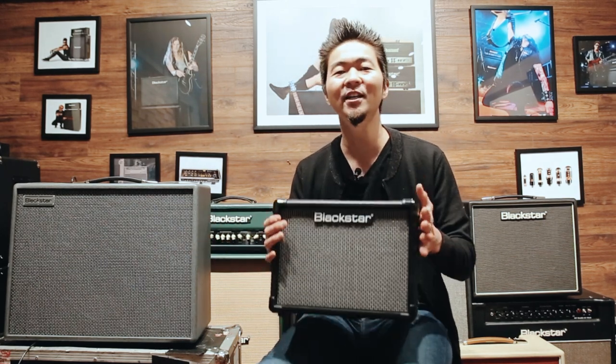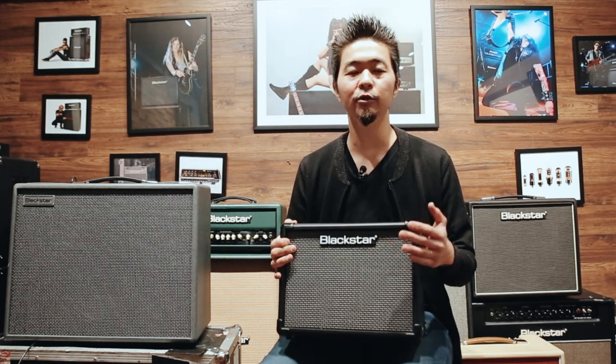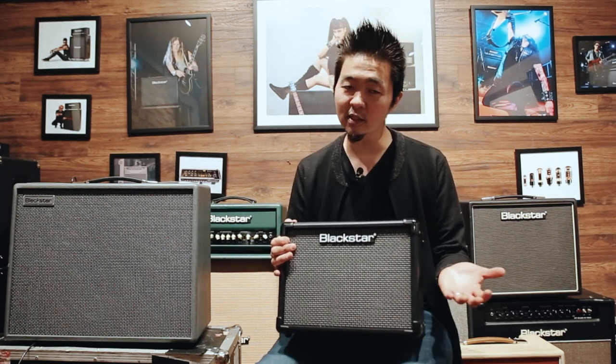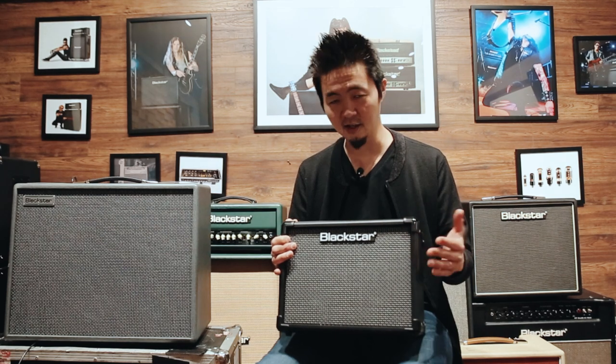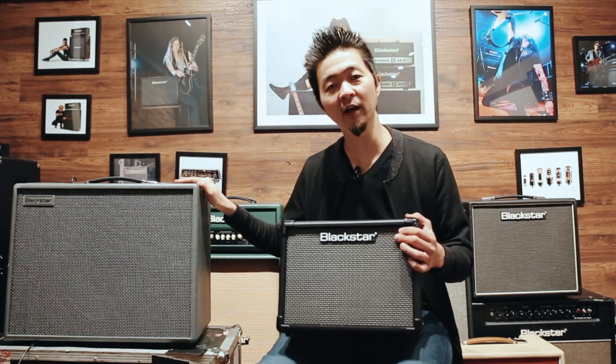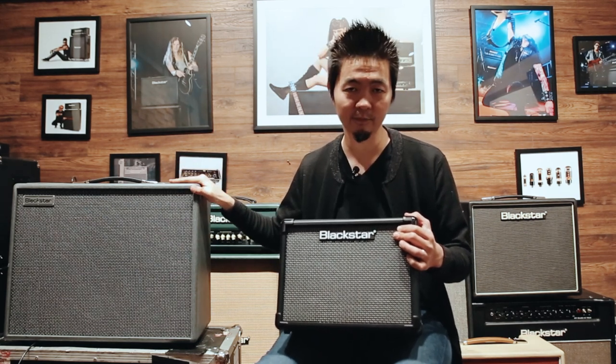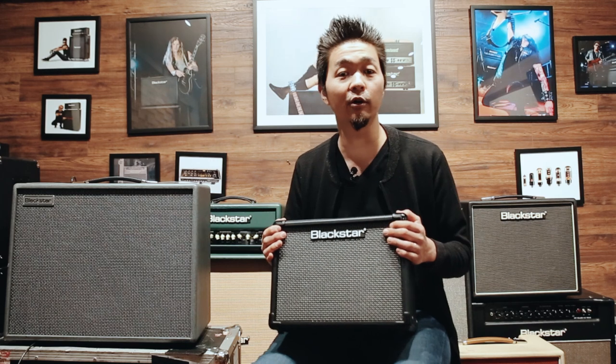Both, I'd say, because the ID.Core V3 is a great home use amp — you could enjoy listening to music, practicing, or using it as a quick recording amp. And you could use the Silverline to take it on the road, use it on stage, or at rehearsals. For more information, please visit blackstaramps.com.